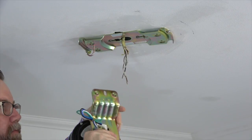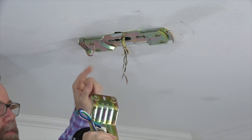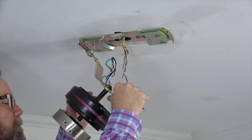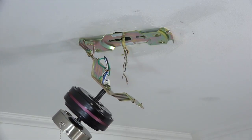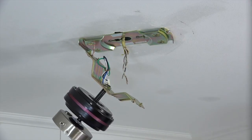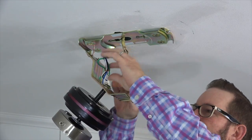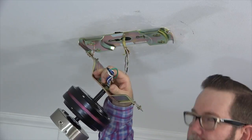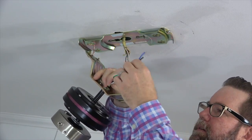Hang the fan motor assembly on the mounting bracket using the slotted hole of the motor bracket and the hook on the mounting bracket. Insert the hook into the slotted hole to conveniently hang the fan for wiring. Before wiring the fan, gently unwrap the wires coming from the motor assembly — just remove the rubber band and gently stretch the wires out.